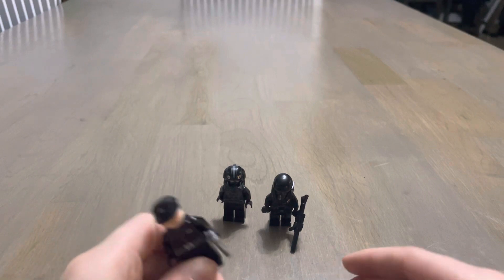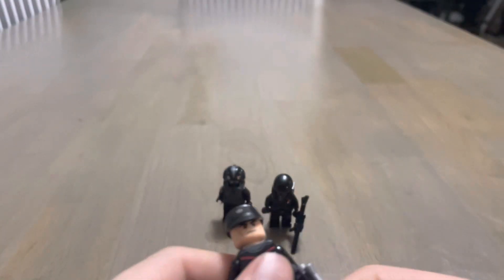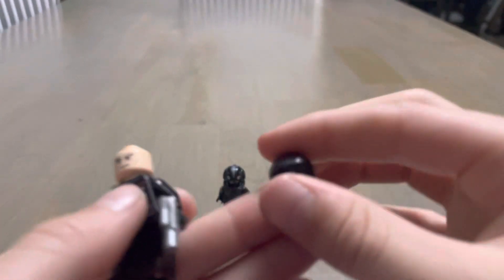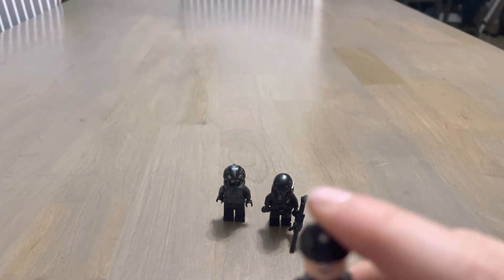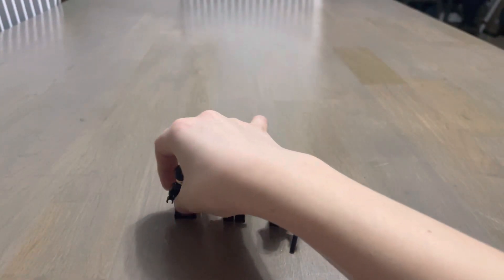Let's start off with the First Order Commander. He has a cool little hat and a little pistol right here. I would give him about a nine and a half out of ten.